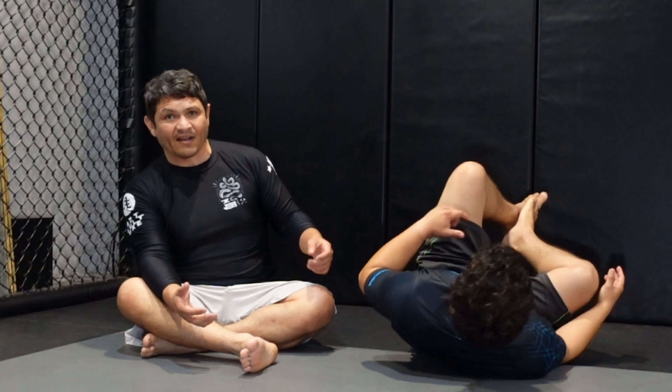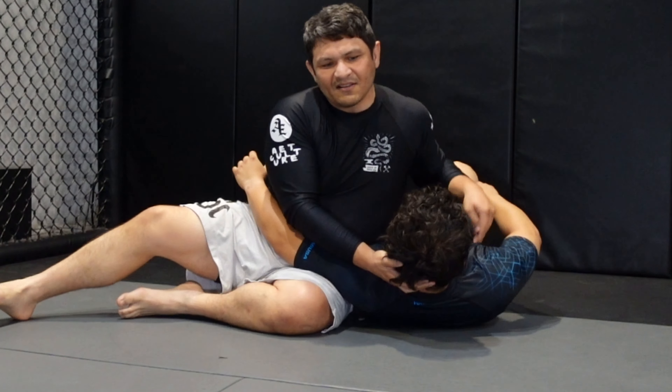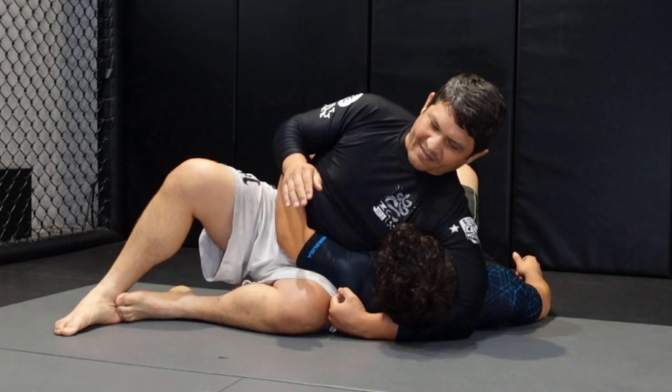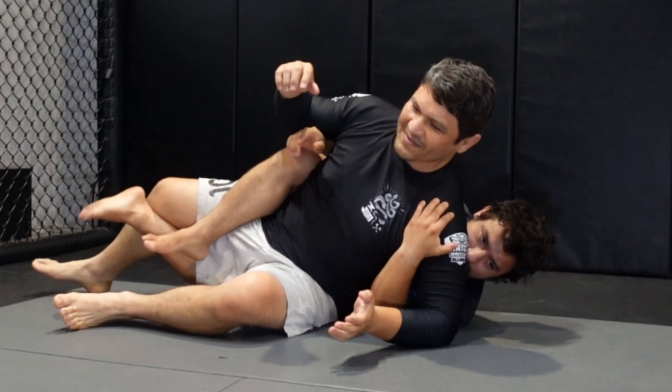So it's this kind of scarf hold, or in catch wrestling we call it head and arm ride. Often if someone is like this, they'll kind of be like this more, and it will be a little bit more rare to have your arm around the head and neck area, because people think that they can do this — go ahead and take my back. So they can pop their head up, and then they have your back.